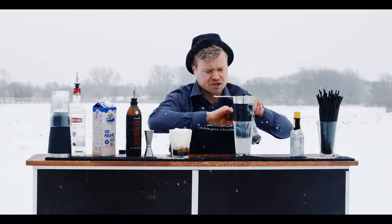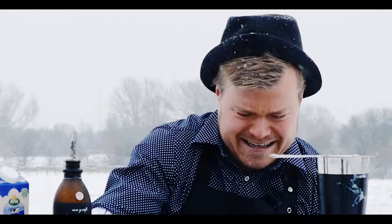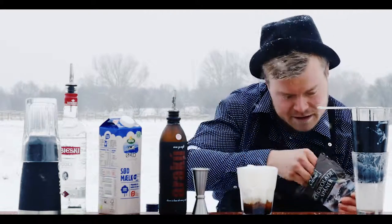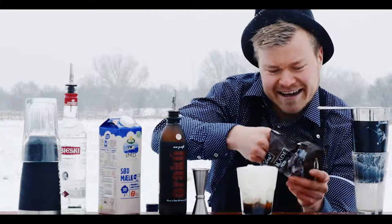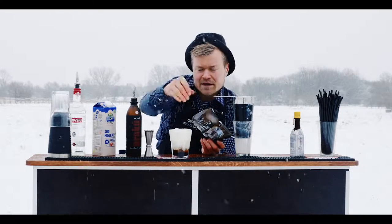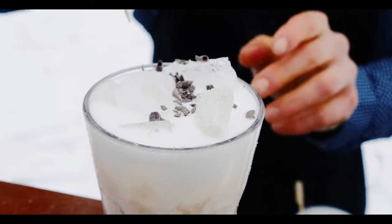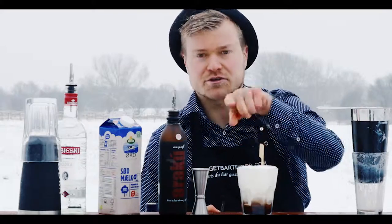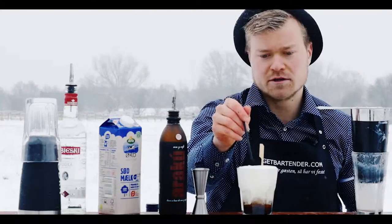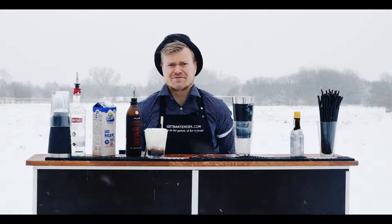And we garnish — my fingers are frozen — okay, it's not that easy. Here we go. A White Russian we serve with either one stick so you can dissolve the coffee with the milk, or a straw — that depends on what you think. Ready, serve, and cheers from GetBartender.com!